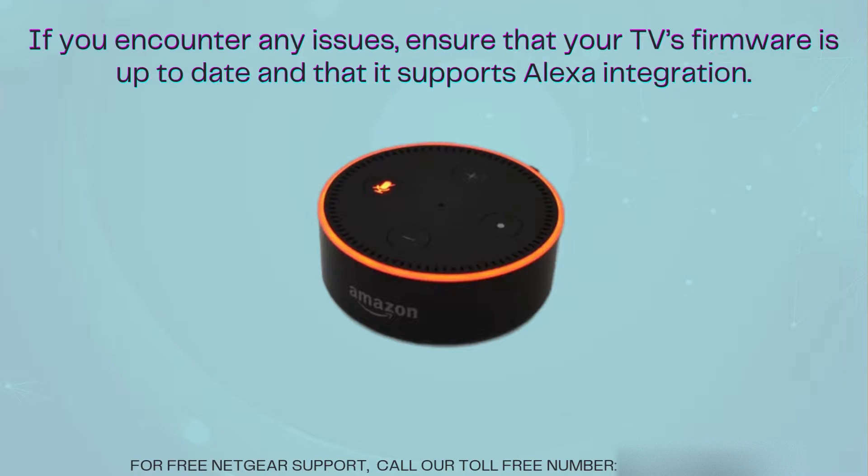If you encounter any issues, ensure that your TV's firmware is up to date and that it supports Alexa integration. Also, double-check that both devices are on the same Wi-Fi network. For further assistance, refer to the troubleshooting guide in the Alexa app or visit our channel for more tips.